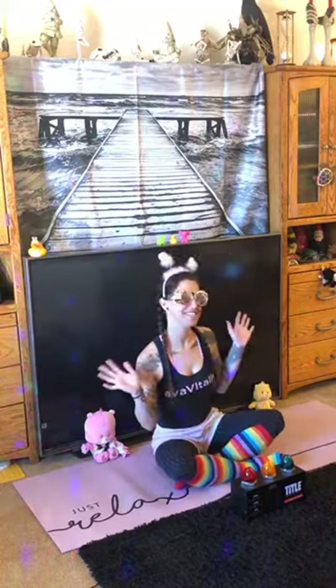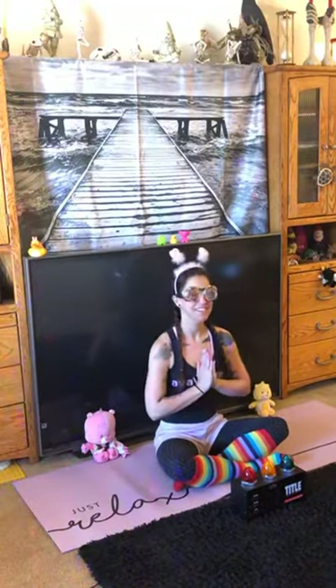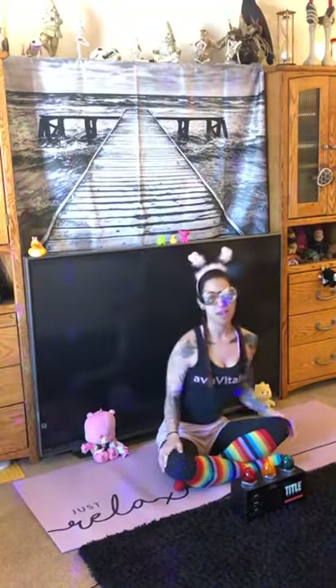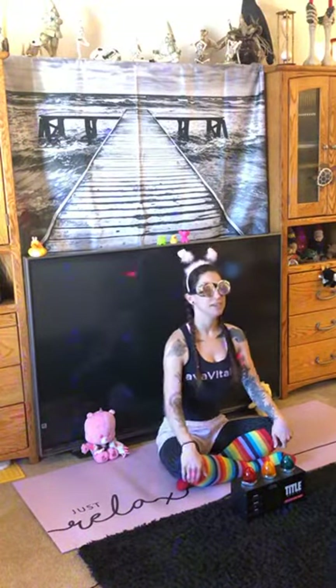Hi everyone! Hi kids! How's it going? Welcome to Vitality. Today we're going to be doing Vortex for Kids. So find some space. If you have a yoga mat, spread it out. Maybe a towel or just use some floor space. Make sure you have enough room to have your arms out.